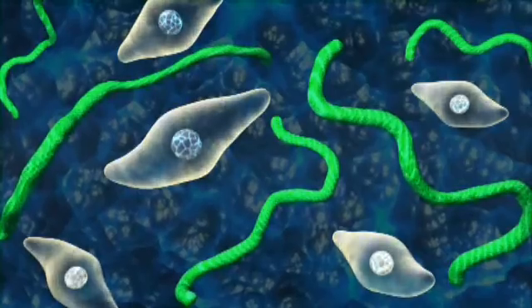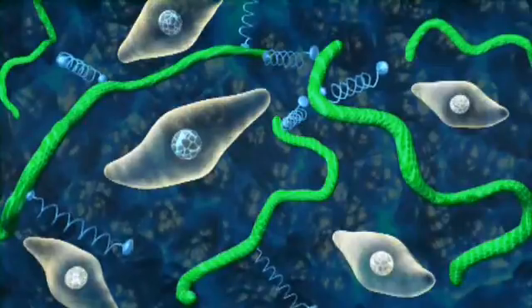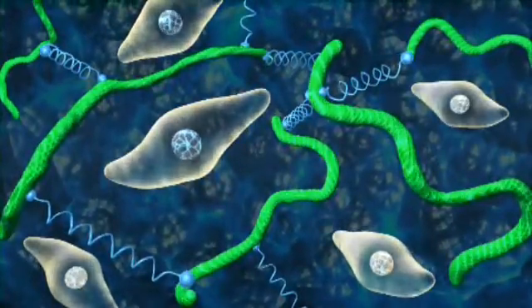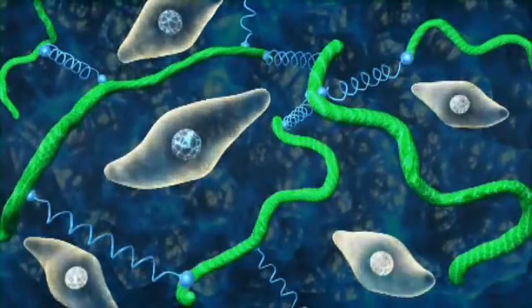Using patented chemistry, hyaluronate and gelatin are cross-linked together to form a biocompatible hydrogel that supports cell attachment and growth of a wide variety of cell types.